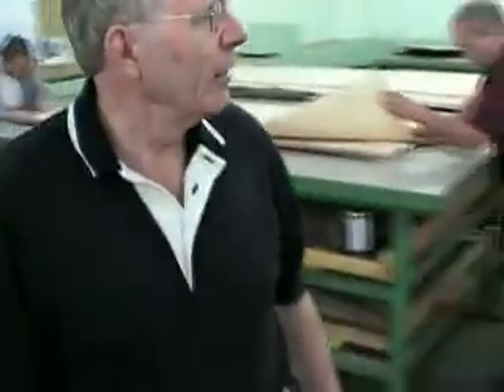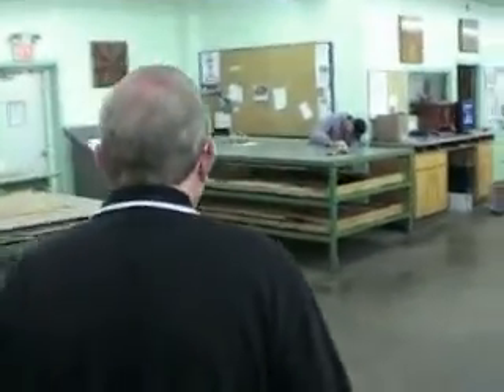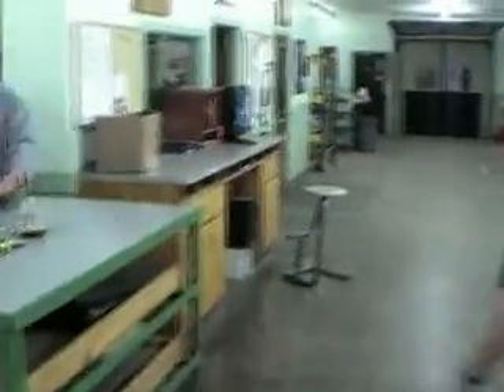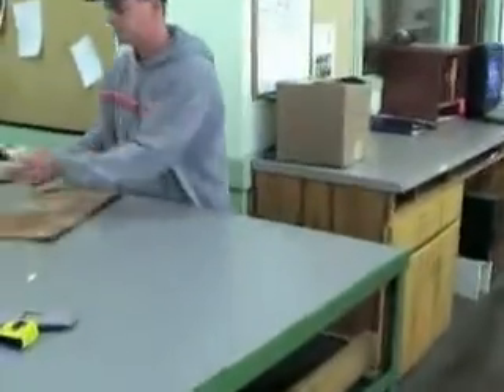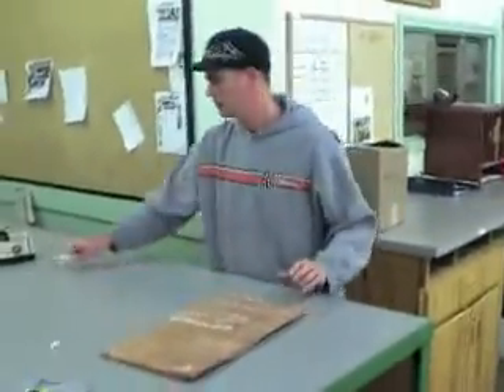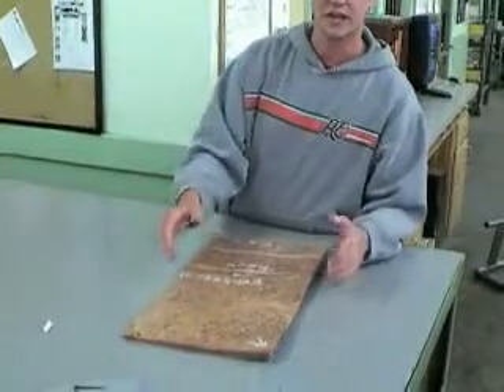Brian, what are you doing over there? Well, what we do is we get our roof-cut veneer in here and we find our cuts to match the border sizes. We cut it an inch oversize, and then we have to arrange each one to have a face-side cut so the seam doesn't have any tip-out on it whatsoever.